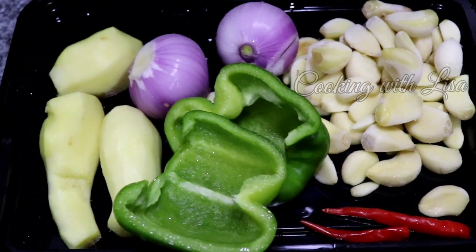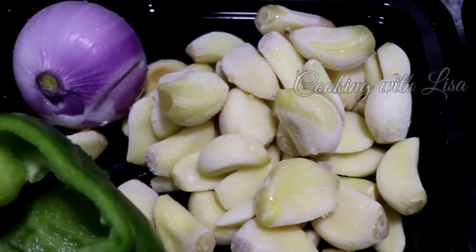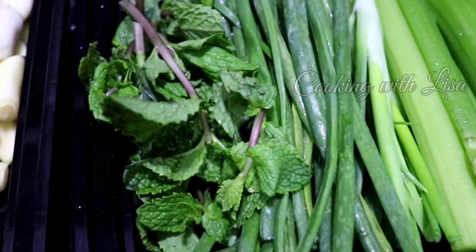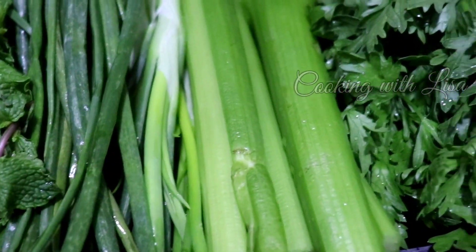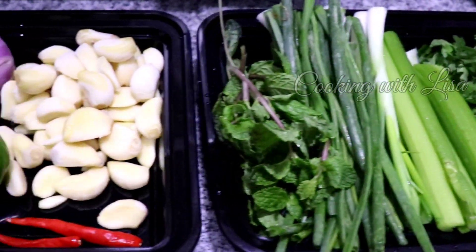These are the ingredients I'll be using for my recipe. Here I have ginger, red onions, garlic, green bell pepper, red chili peppers, mint leaves, spring onions, celery stalks, and parsley. And like I said, this is a customizable recipe, so you can add whatever you want to it.